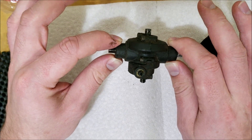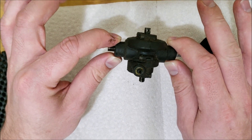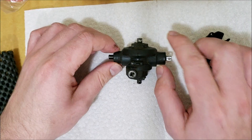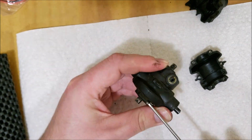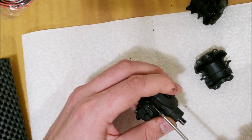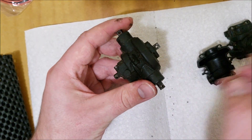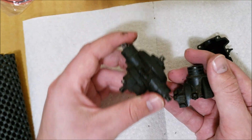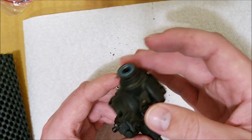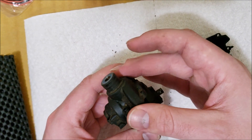Just to reiterate, you do nothing to your front diff — it is the normal stock one. Piece one of the middle diff is just the stock front half. This piece goes right here like it normally would.